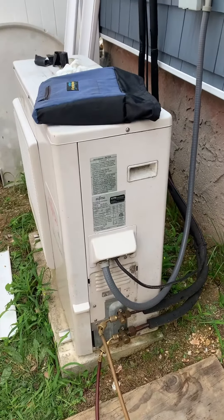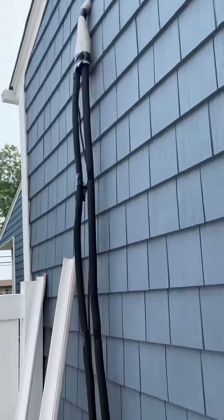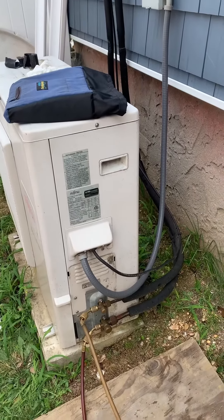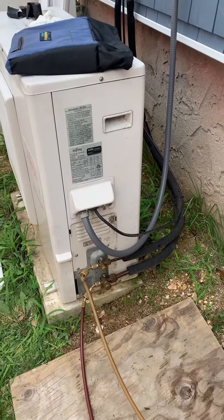Unit's up and running. They had a leak right up there — we reflared it, put it together, put the vacuum pump on, recharged, and all set. See you guys next time.